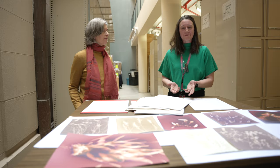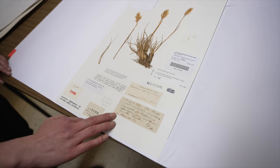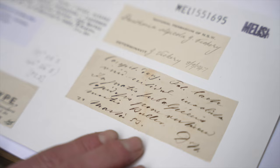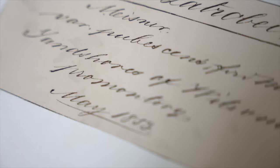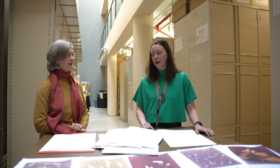We work here with scientists every day and sometimes we think of this as purely a scientific collection used by scientists and botanists, but then we also appreciate all its other elements — the artistic, the historical, the cultural. Sometimes we can get caught up in the science, but it's so great when those other elements are drawn out so beautifully, like with your artwork at Anzac station.